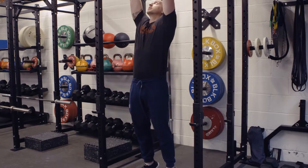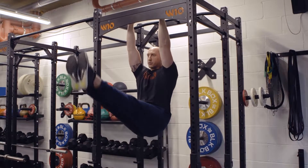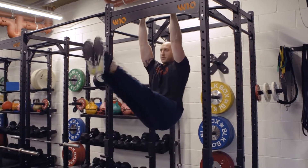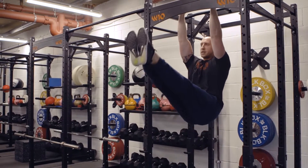Grab the handles. Start position: pull into your shoulder blades, and then raise up, keep your toes pointed, work through the outside of those abs, and then nice and steady, and keep controlled.